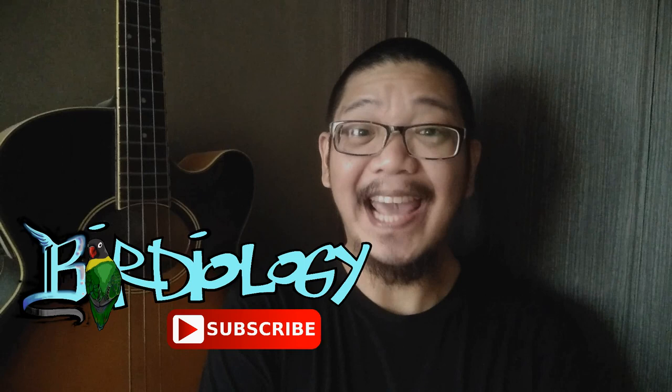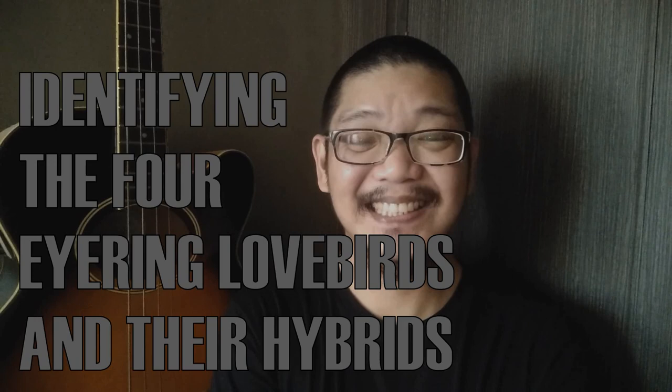Hi everybody! Welcome back to my channel Birdiology. Today we will learn about the four species of lovebirds that belong to the Eyring family. In this video you will also learn how to spot hybrids so no one can sell you overpriced birds. So fasten your seatbelts everybody, because this is identifying the four Eyring lovebirds and their hybrids.